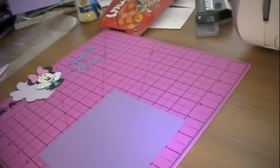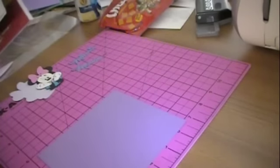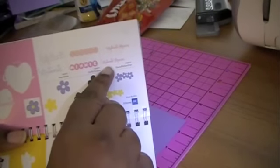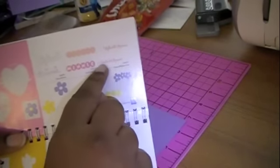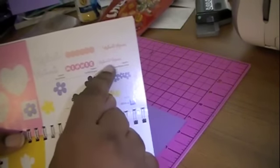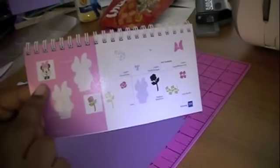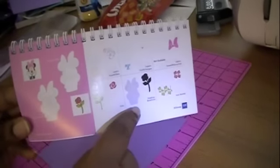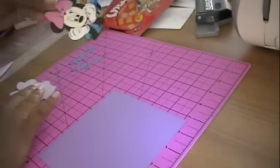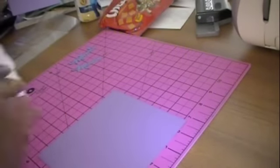So what I did today was I used the Mickey and Friends Cricut Cartridge. What I cut out was the Minnie Mouse shadow and the regular base. And I also cut out the Minnie Mouse face along with the shadow. To save on time, I have already cut out and put together my face — I haven't put together the shadow yet, I will do that for you.